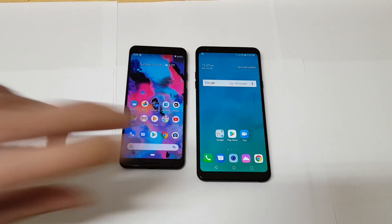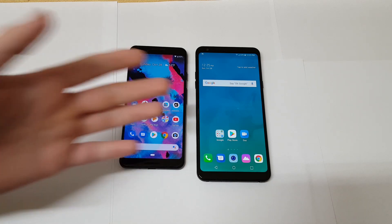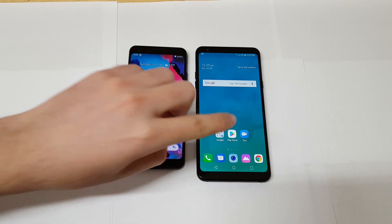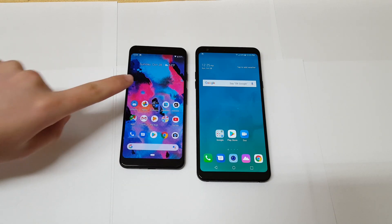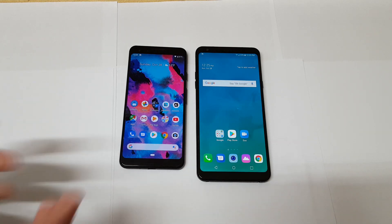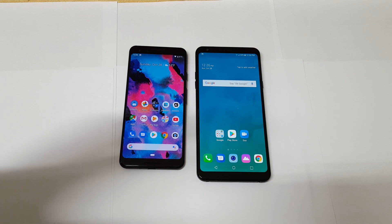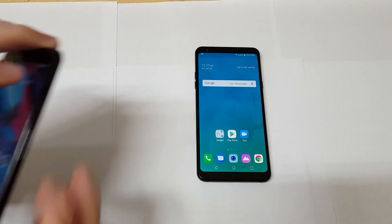So there are a couple of things that really set these two phones apart. First is the display — the Pixel 3's display is way better, from the AMOLED screen to the brightness to the colors; it's overall a better display. The Stylo 4's display is still good, just not as good as the Pixel 3. The second thing is the camera. I'll leave a link to my camera comparison below. I can tell you the Pixel 3 beats all flagships — that's just Google's color science and image processing. The Pixel 3 wins the camera by a long shot.